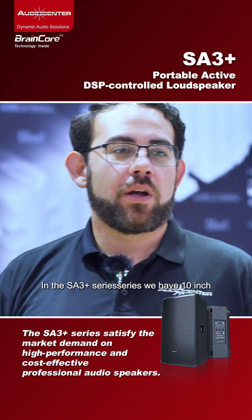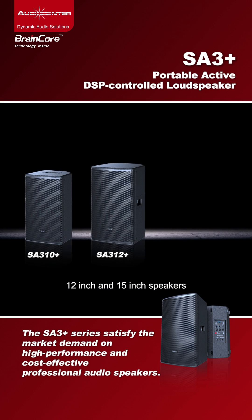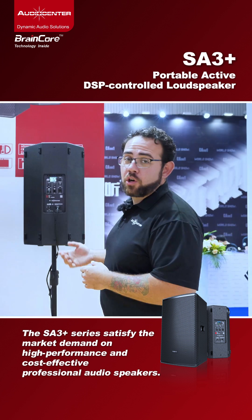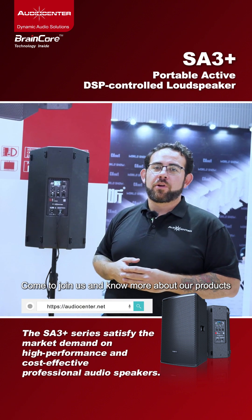In the SA3 Plus series we have 10-inch, 12-inch, and 15-inch speakers depending on what you want. Come join us and learn more about our products.